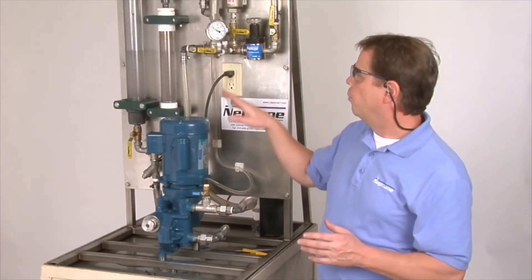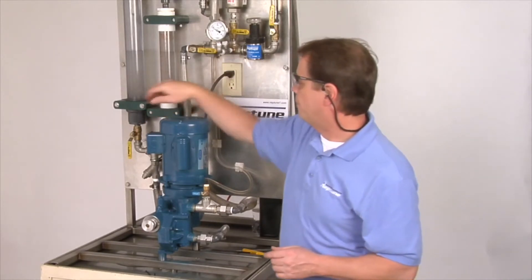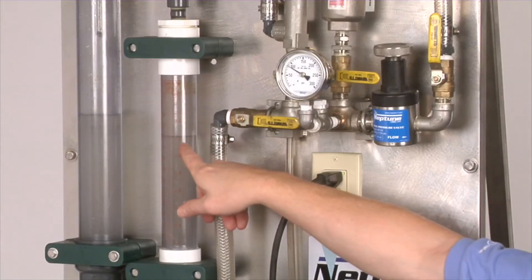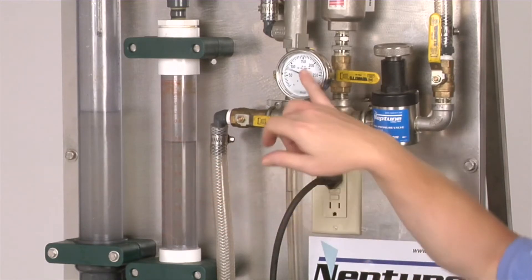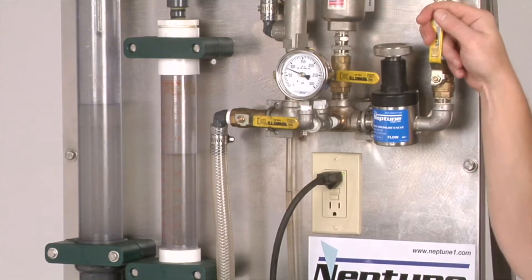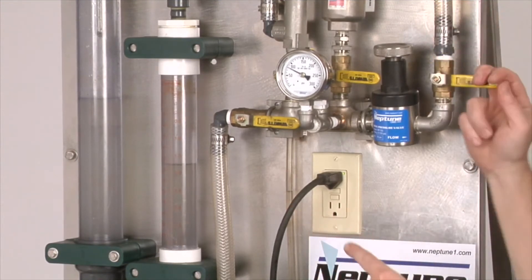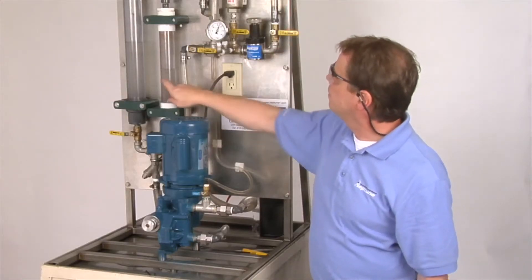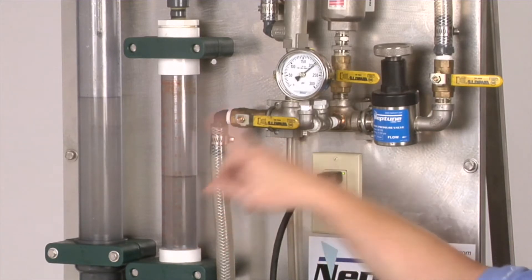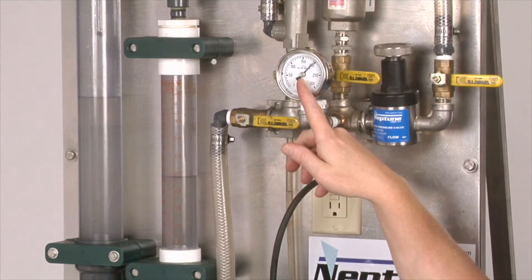Now, we're going to show you where the relief valve is set on the pump. First, we're going to have our flow in our calibration column. You'll see the flow coming down. Watch the flow as I close off this valve, creating pressure against the pump. You hear that noise? You see the flow? No more flow. And the relief valve is popping off at 200 PSI.